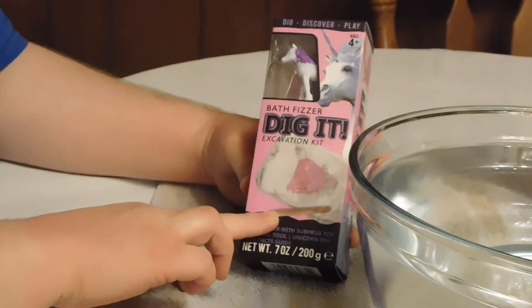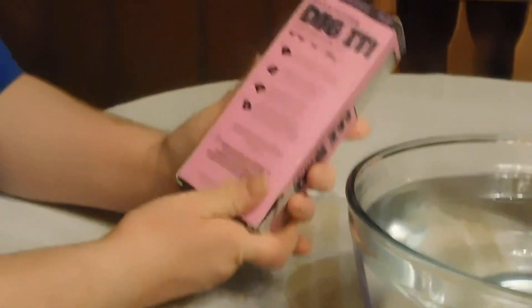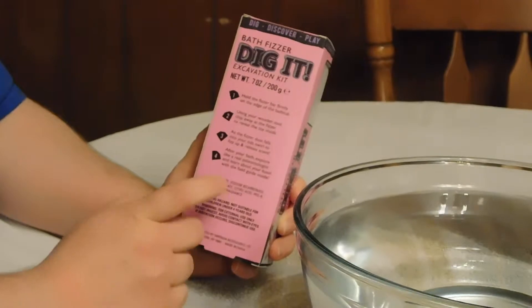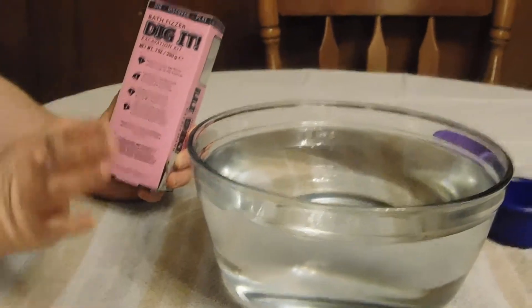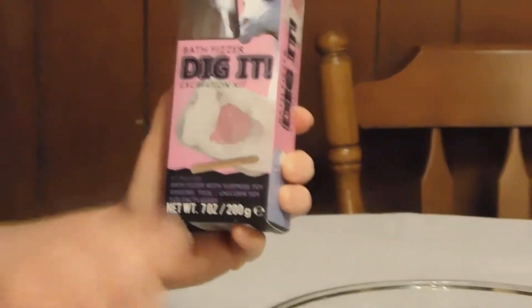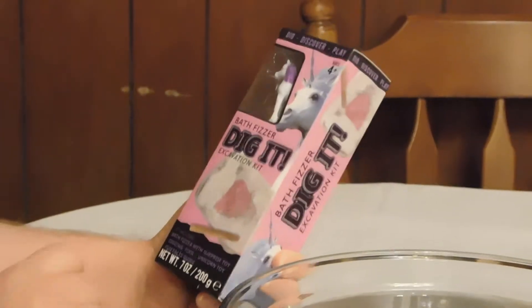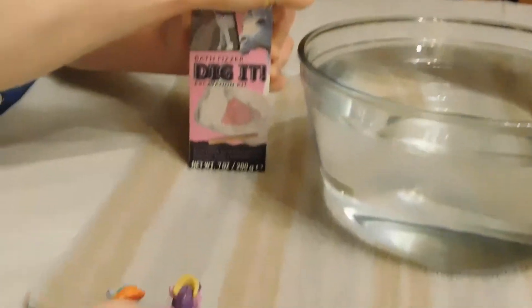Inside you get a little unicorn, a little wooden pick, and inside this big rainbow-colored fizzer is another surprise. From the instructions, you're going to take out the fizzer and crack it against the bathtub, but instead we decided to get a bowl of water so we can play with our ponies and have a pool party — as Rainbow Dash said! We're going to dig out with the wooden pick and see what surprise we get. It's scented and we don't know the smell yet, but I'm really excited!